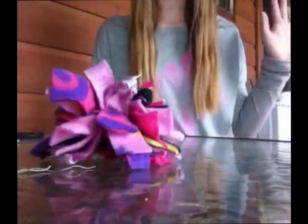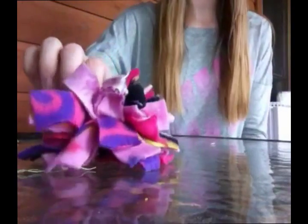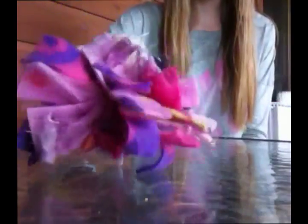I hope you all enjoyed this DIY. Please like, subscribe, and comment for more. I will have many more reborn DIYs coming up in the near future. Bye guys!